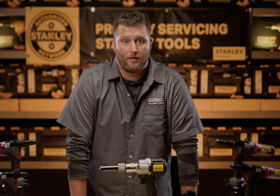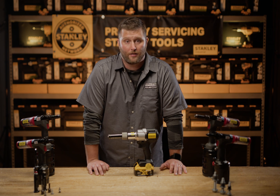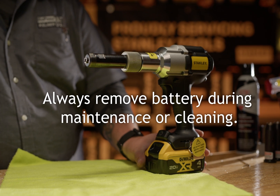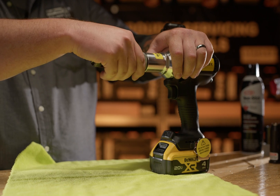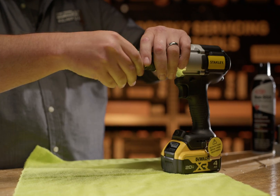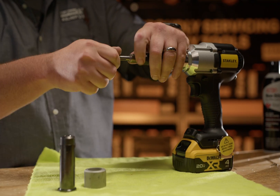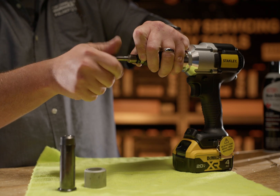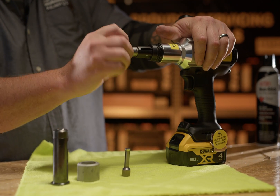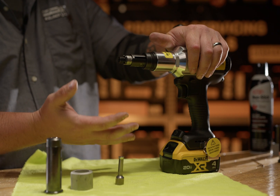Now we'll talk about the daily service of the front end assembly. You'll want to do a general inspection and cleaning of the front end assembly daily, which consists of disassembling and cleaning. For this demonstration I'm keeping the battery on, however you do not want to keep it on in the field. First, remove the nose housing nut, the nose housing and anvil, and then the puller or the collet. Look at the threads on the clutch and make sure there are no chips or debris — if there are, wipe with a clean microfiber towel.